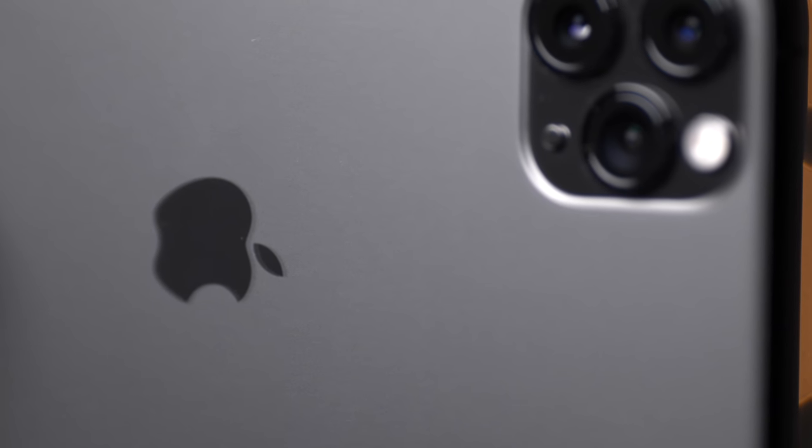Welcome back, DPReviewTV viewers. It is Chris Nichols here, and today's video is a little bit different. Of course, we've got the iPhone 11 and the iPhone 11 Pro — these are brand-new smartphones on the market. They do amazing stuff in terms of photography, but there are things you might not understand or may have missed, so we want to cover that for you. To help us out today, we have Rishi Sanyal from DPReview.com. And Jordan is here as well, shooting on an iPhone 11.